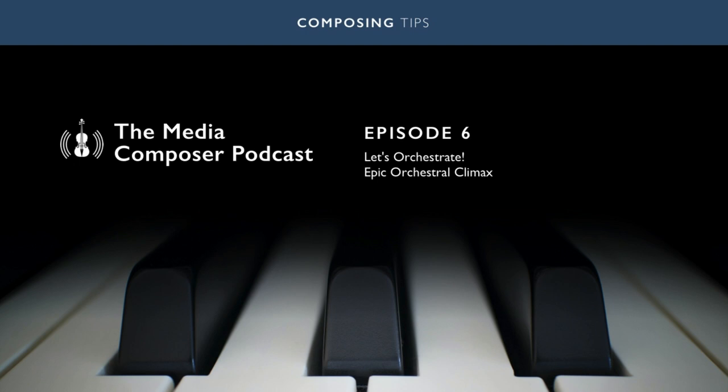So this is what we are going to do, step by step. We will start with a simple version and work our way up to the full orchestral climax. Let's get to it!